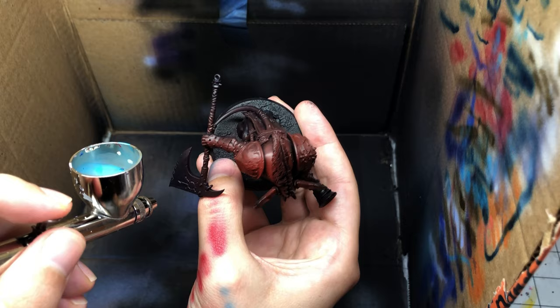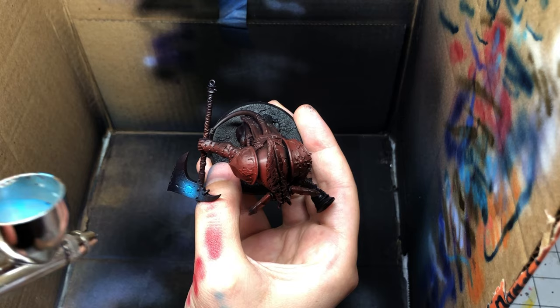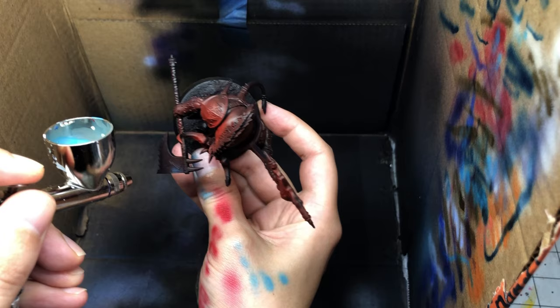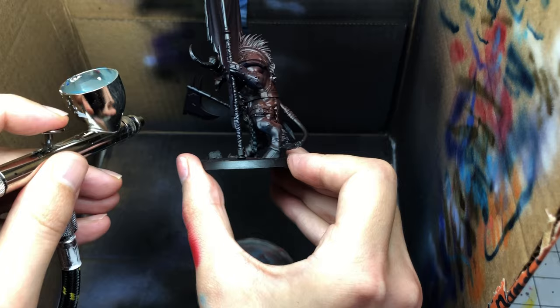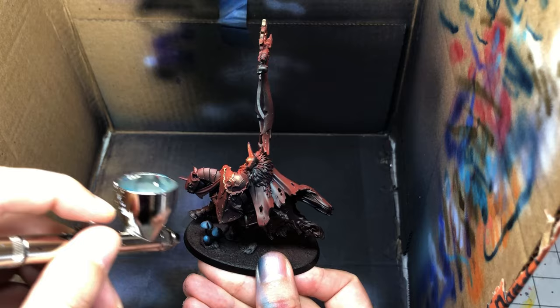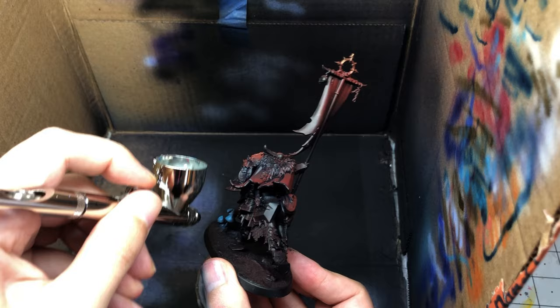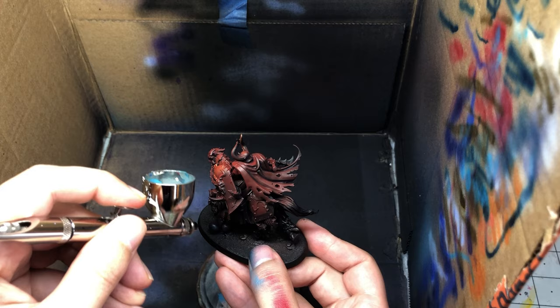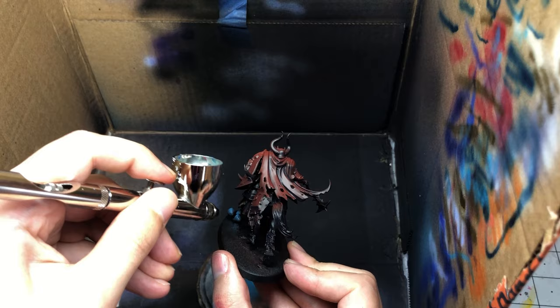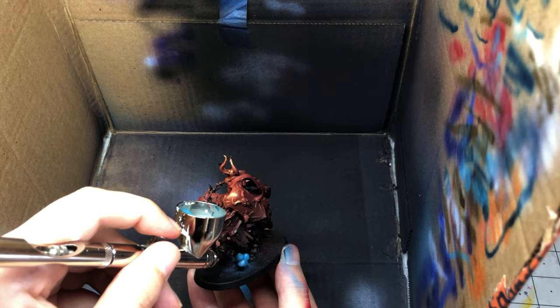I wanted to still use electric blue, but to pick out a detail instead of using it as an underlight or contrasting light situation. I went really slow with the airbrush because the electric blue seems to speckle a lot, and I'm not the best airbrusher, so I just tried to really build up a glow on the axes. On my knights, to vary up the army a little bit, I have some little mushrooms on their bases built using milliput and wire, and I used the electric blue to create a little glowing mushroom on the base. I think this helps create contrast not only on the model but amongst the army.